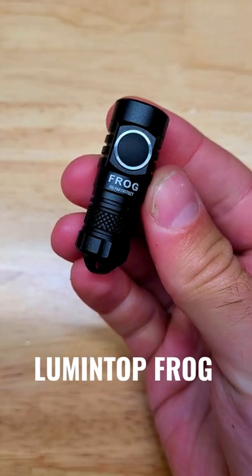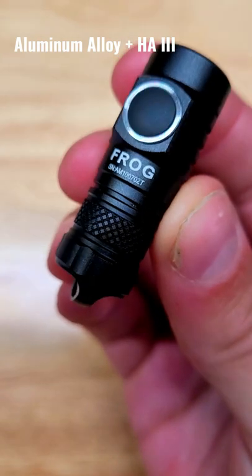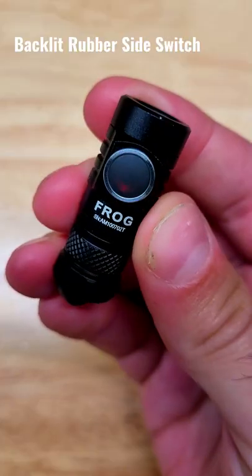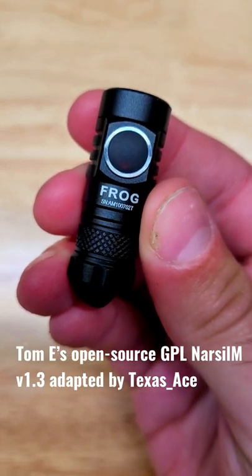This is the Lumintop Frog, and it's currently the brightest micro-sized keychain flashlight on the market. It has an aluminum body with an HA3 finish, with a tiny bit of criss-cross knurling, and it has a backlit rubber side switch which gives you access to smooth ramping and a variety of step output modes.